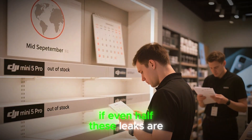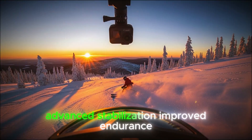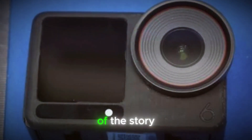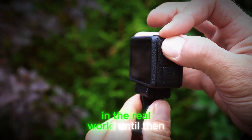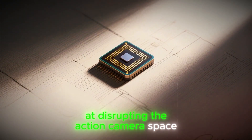At the end of the day, if even half these leaks are true, the DJI Osmo Action 6 could be one of the most exciting action cameras in years — combining a bigger sensor, advanced stabilization, improved endurance, smartwatch control, and competitive pricing into one powerful package. But remember, specs and rumors only tell part of the story. The real value will be seen once creators put it to the test in the real world. It's safe to say this is shaping up to be DJI's boldest attempt yet at disrupting the action camera space.